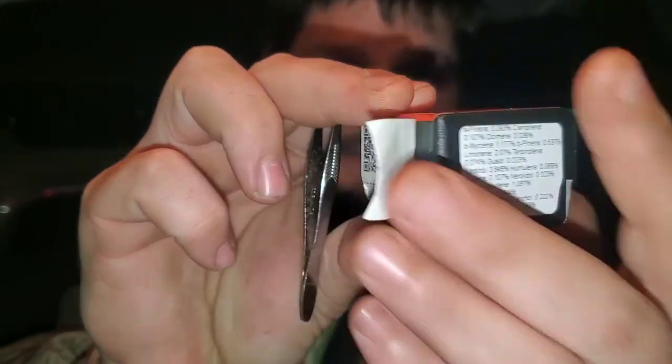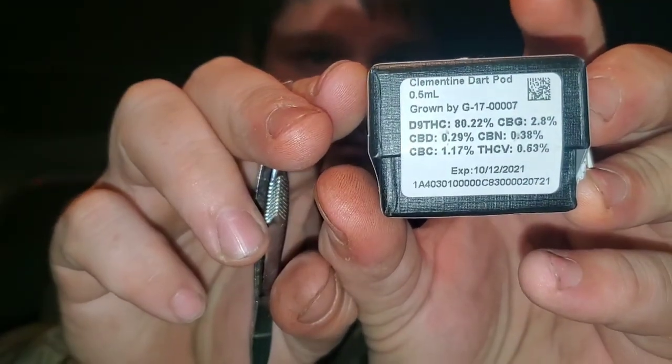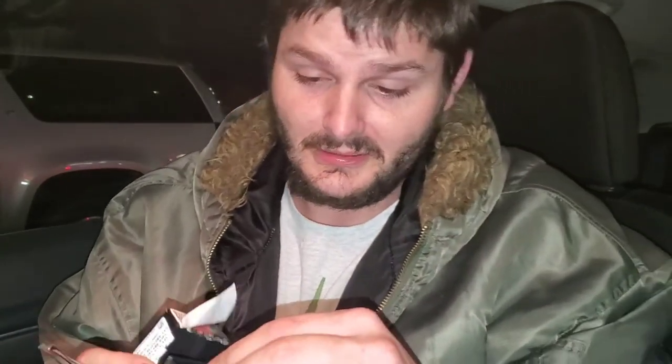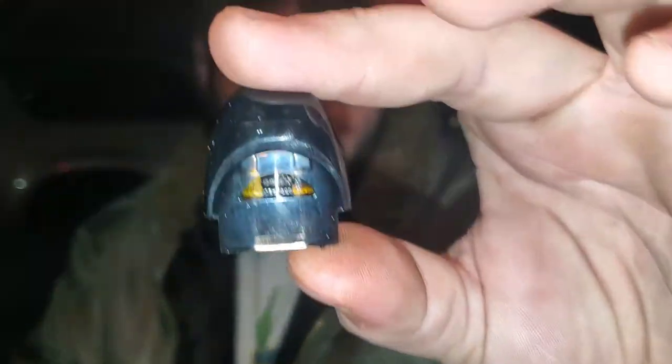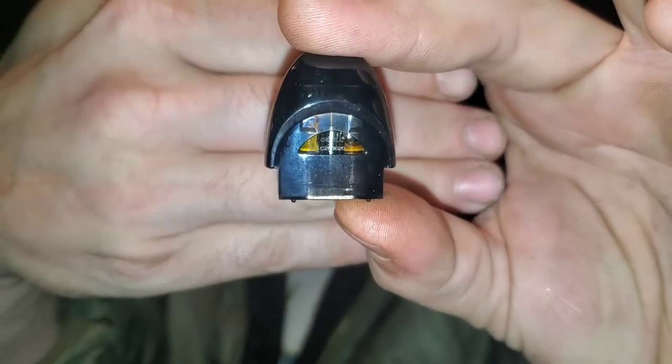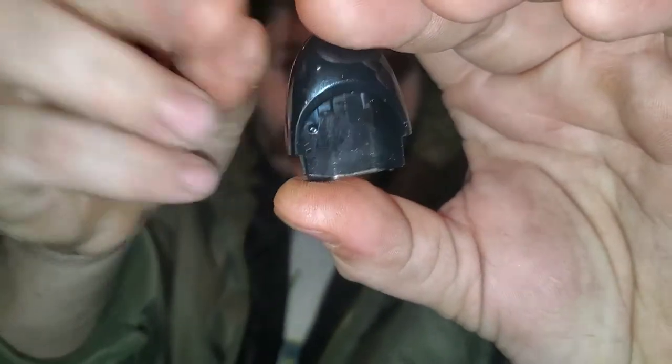It's got all the terpenes and THC information right there on the label. I'm going to crack open this dart. This is a sativa dominant strain — Clementine is a sativa dominant strain is what I'm trying to say. There it is, it's kind of messed up in the box. You guys can see what it looks like — there's a nice little air bubble right there. It is what it is.